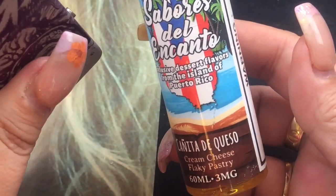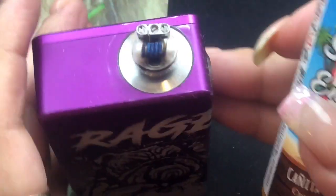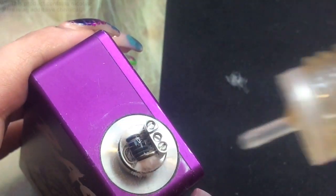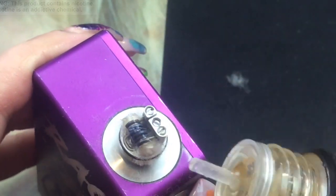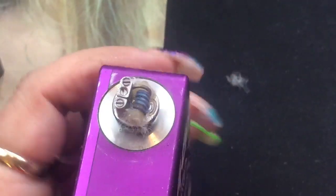I'm vaping a cream cheese flaky pastry e-liquid — I absolutely love this. You can go to enbshopemb.com and use code WENDYVAPES for a discount. If you haven't seen my review, check it out. I'm going to put some e-liquid on the coil and start firing it — this way you're getting the cotton saturated within the coil, which reduces any break-in time.